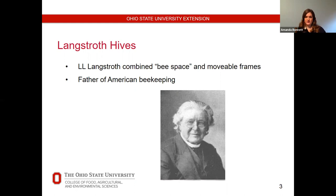Langstroth died in Dayton, Ohio and is buried in Woodland Cemetery. He died in 1895, and I like to talk about him because he is considered the father of American beekeeping — and he's right here in Ohio. Unfortunately, as with many early patents, his was easily and widely infringed. Despite years of trying to defend the patent, he never received any royalties.